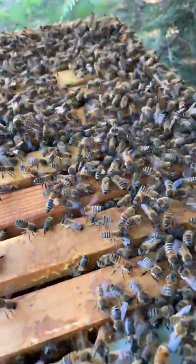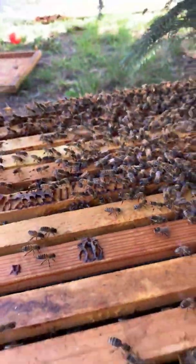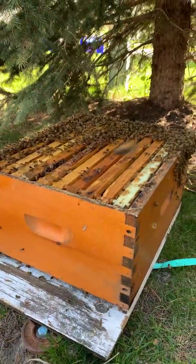They're all fanning, they're all gonna go in here, and this is gonna be a brand new colony successfully rehomed off the tree and into the box. That's the first swarm catch of the year — thanks everybody for watching, and we'll hope to share more. Have a great day!